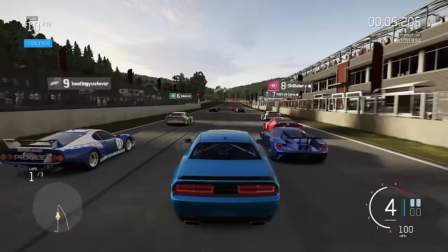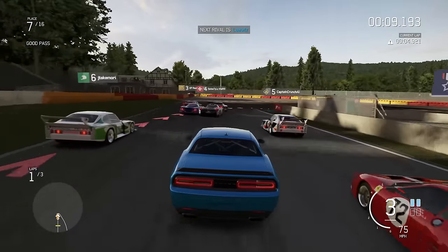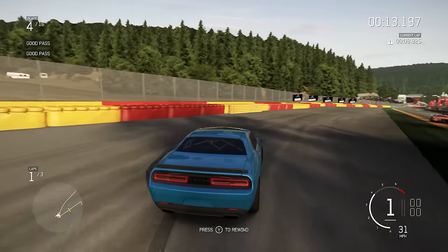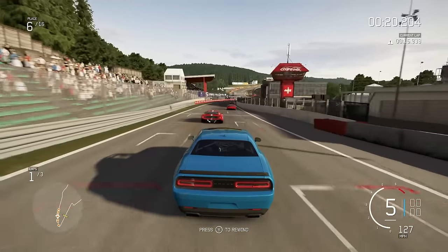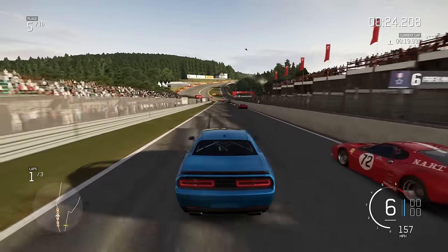This is basically a supercar race because this has over a thousand horsepower — it's a Dodge Challenger racing against Ferrari Enzos and shit. Well, Ferrari Enzos haven't been a thing for like 20 years, but like Ferraris, Ferrari 458s modded to hell and Porsches that weigh as much as a baby's fart.